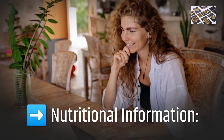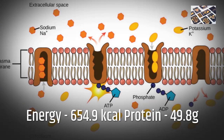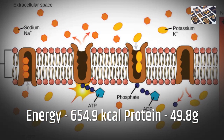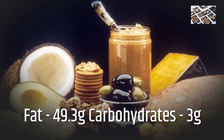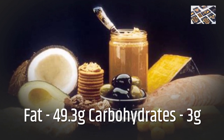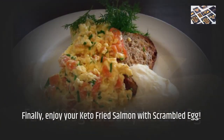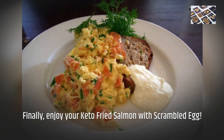Nutritional Information: Energy 654.9 kcal, Protein 49.8 grams, Fat 49.3 grams, Carbohydrates 3 grams. Enjoy your keto fried salmon with scrambled egg!